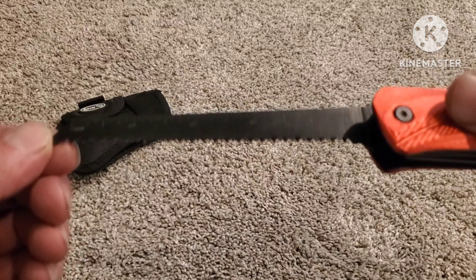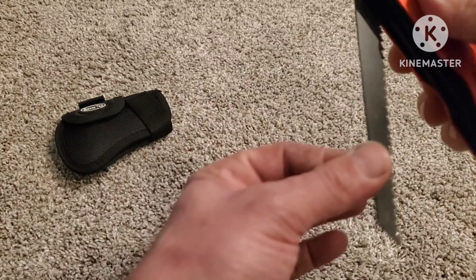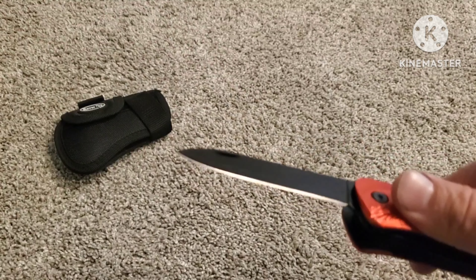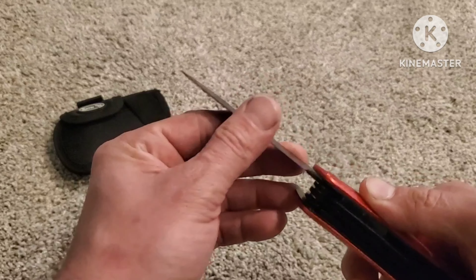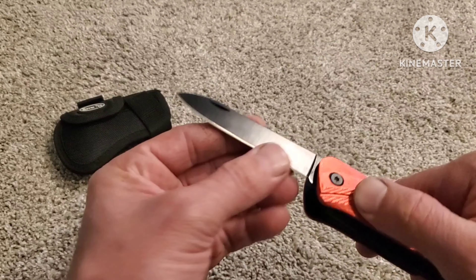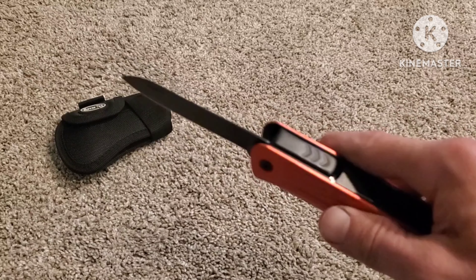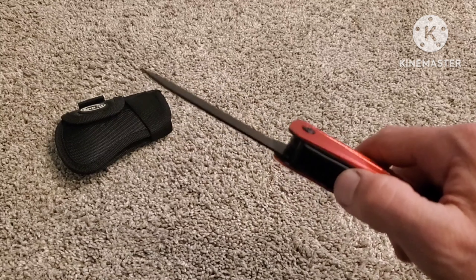It does have a ruler on it, up to five inches. What else does it have? It has a regular old knife. I have not used this one. It is pretty sharp, but it could be sharper. So if you get it and you have a knife sharpener, maybe sharpen it before you take it out and use it. It does lock, so that's a good safety feature.